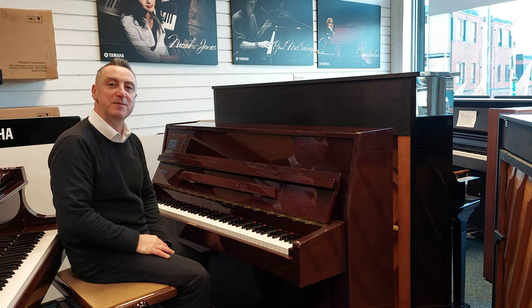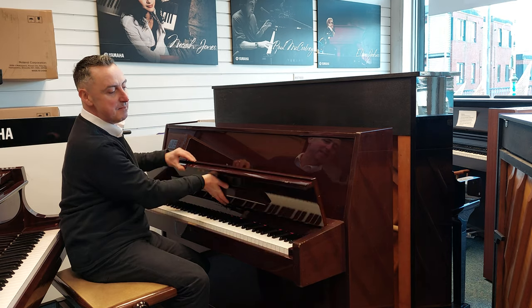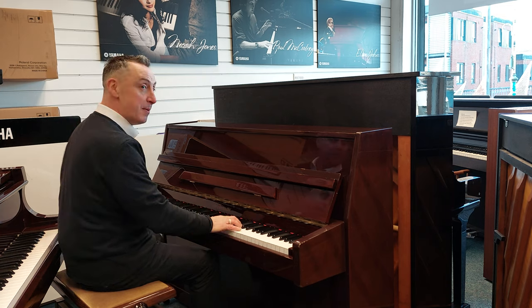Hiya, my name's Graham and I'm at Roomies Music here in Southport. Today we've got a lovely Steinbeck 108 upright acoustic piano that's come in part exchange. It's a lovely piano.